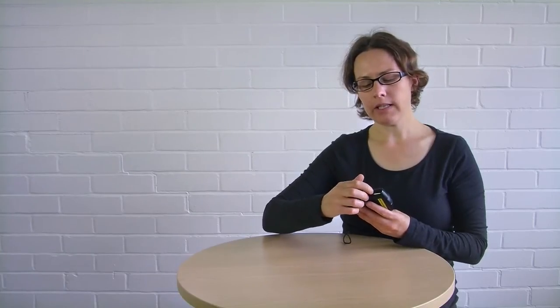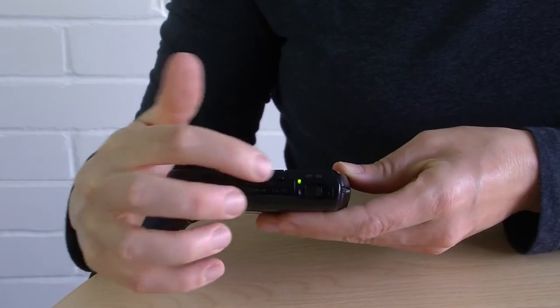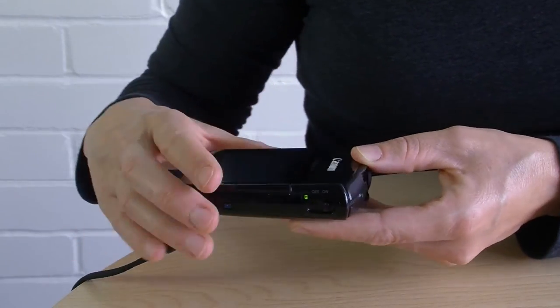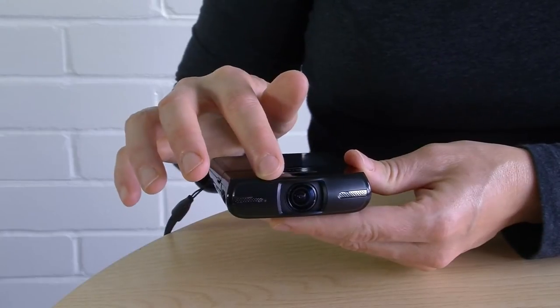Now we can turn it on. This is the on/off button. You can see the little light comes on, the screen comes on, and the lens cap opens.